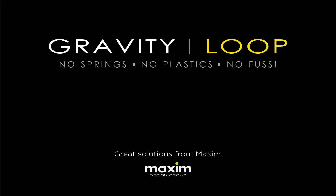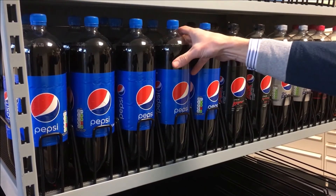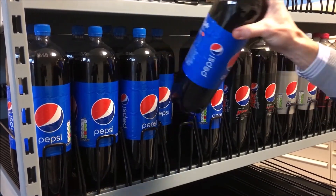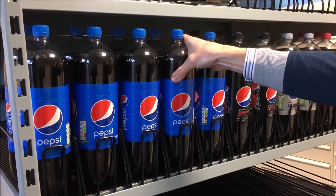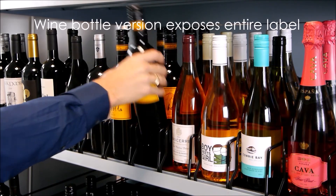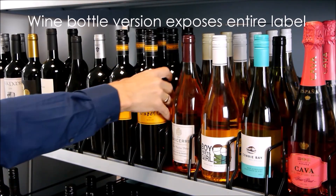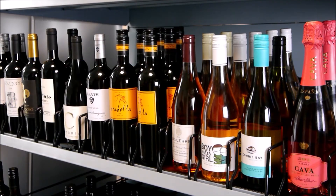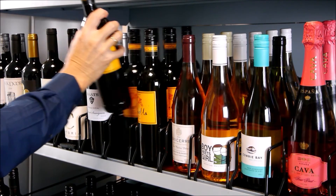The innovative award-winning Gravity Loop from Maxim. The Gravity Loop is a simple, robust system that allows your products to be fully faced without the need for pushers or springs. The system works by using a unique slip mat and gravity, and can be fitted to any shelf type or size.